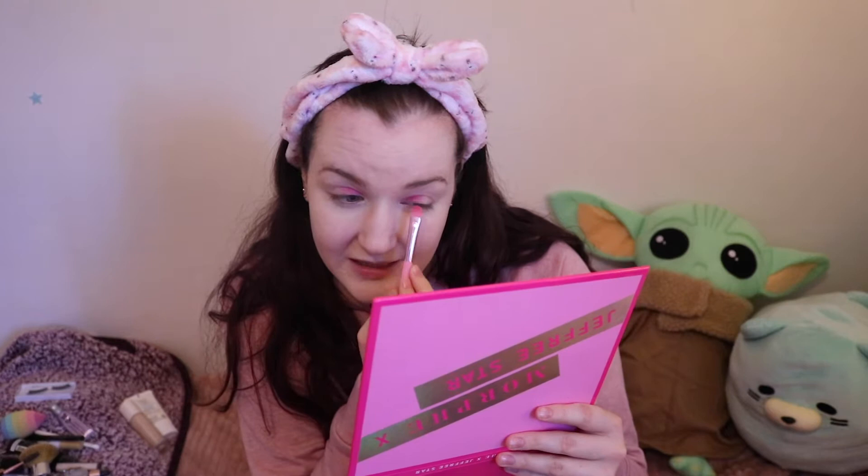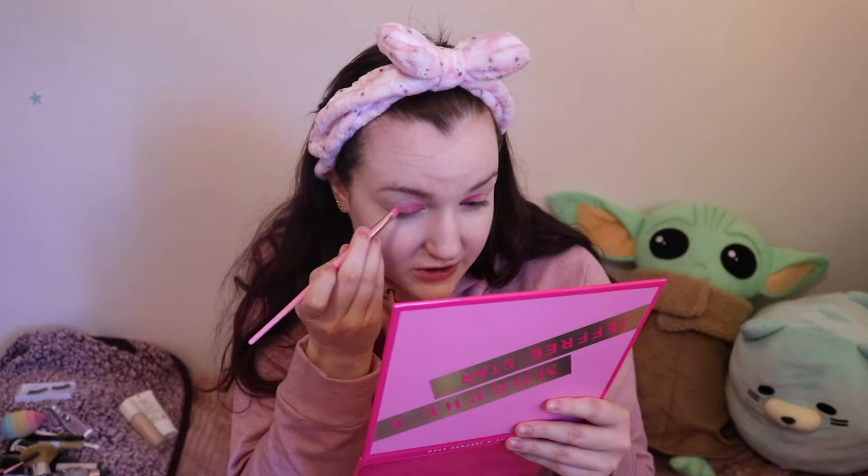For my eyeshadow look I'm going to be starting with the pink shades. I'm going to be using the Morphe Jeffree Star palette, starting with the shade Don't Know Her and putting that on the inner half of the lid. I was actually mildly disappointed in this palette — it's just not as good as the Jeffree Star Cosmetics shadows. But it's fine because I bought it on sale. I do think this palette in particular, and Morphe in general, is a little bit overhyped in my personal opinion — I have not been impressed overall with Morphe's quality. These brushes are really nice though, I have to give them that.